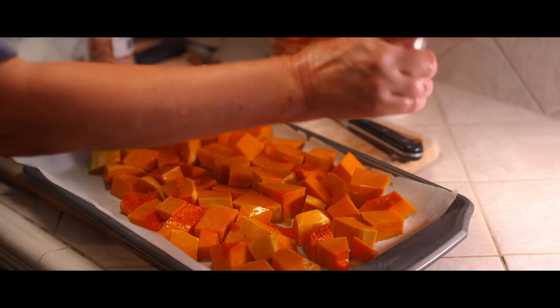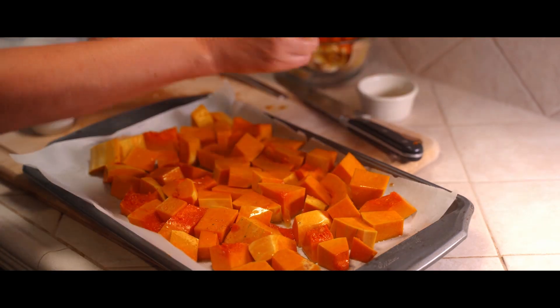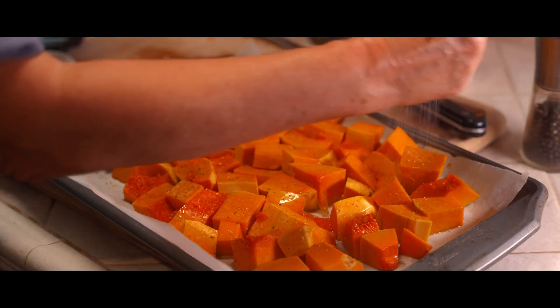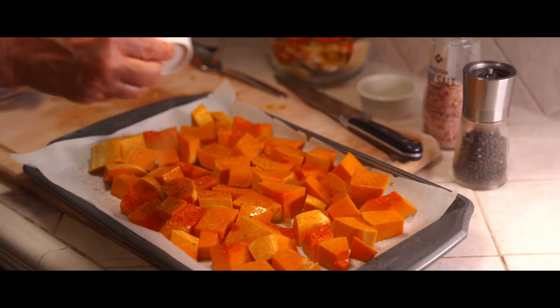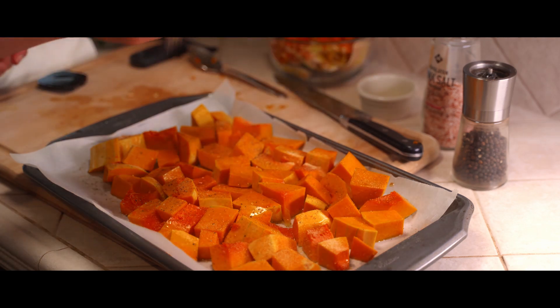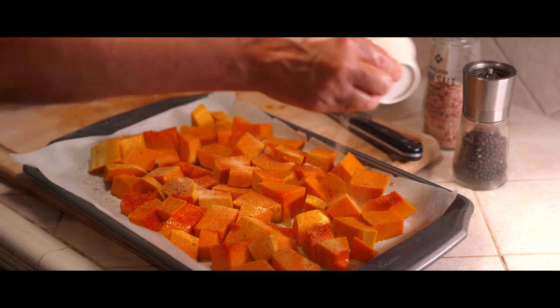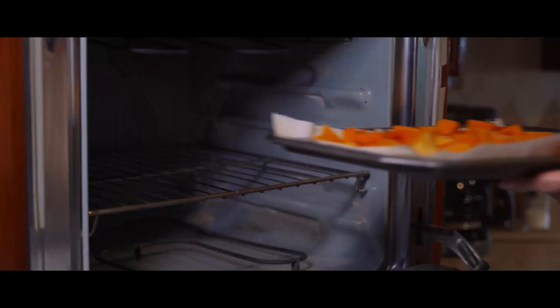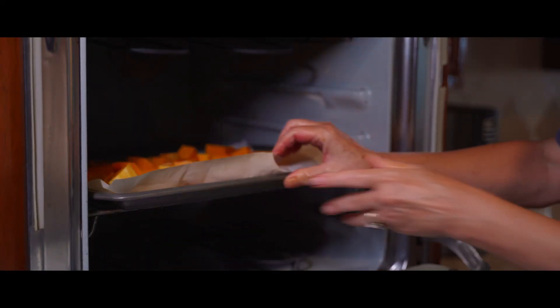Give it a good dusting of cracked black pepper, and your favorite kind of salt — any kind of salt will do. Some garlic powder will finish it off, and then you pop it in an oven that's preheated at 400 degrees.